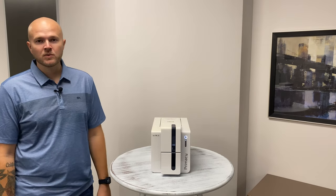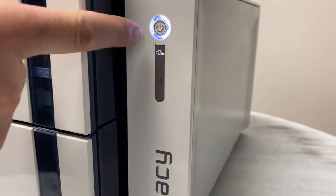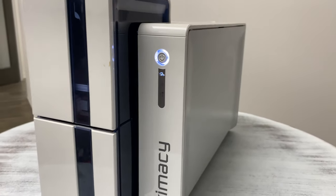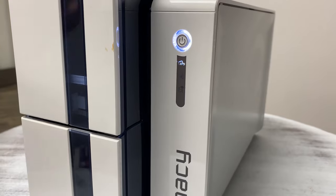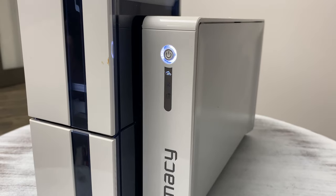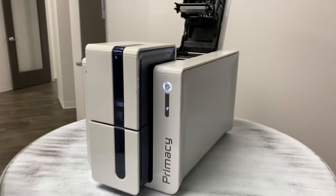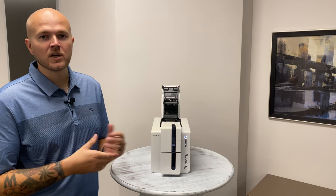The first thing we're going to take a look at is the indicator lights on the front of your printer. There are four indicator lights. The first one on top is your power button. The second indicator light is your ribbon or card notifications — that could be low on cards or low on ribbon. The one in the middle is for cleaning; your printer should be cleaned every six months or every 1,000 cards, so when that lights up, contact Newart and we'll be happy to help you out. The last indicator light is a mechanical error indicator, so if you have something malfunctioning in the printer, give us a call so we can troubleshoot, or keep watching this video and we will go over a few of those issues that would cause that to light up.